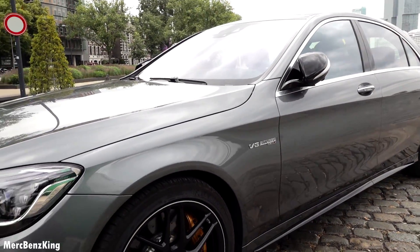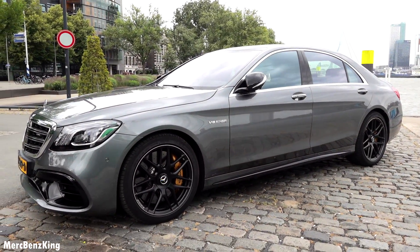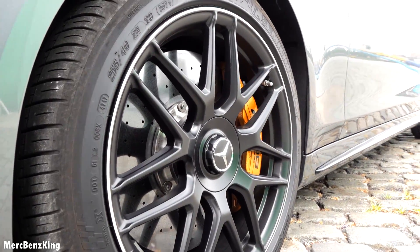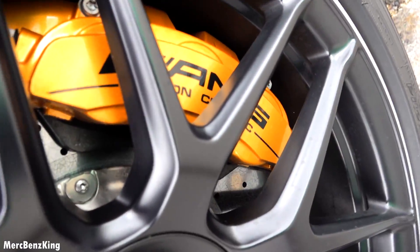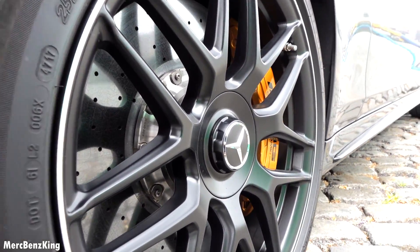It can now turn from all-wheel drive to rear-wheel drive. Nice 20-inch AMG rims with carbon ceramic brakes and the Mercedes star.